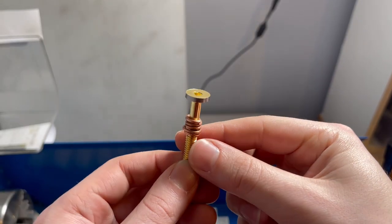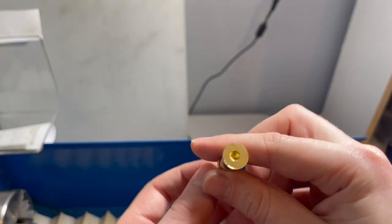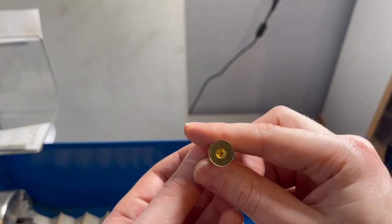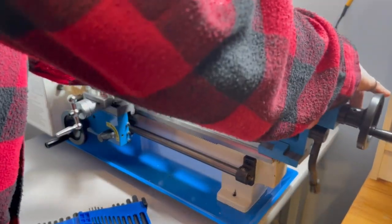First cut on the lathe completed. I think that turned out pretty well all things considered, and it should be small enough to fit better under those Gibbs adjustment screws. Now that that's built, let's get the rest of this thing made.